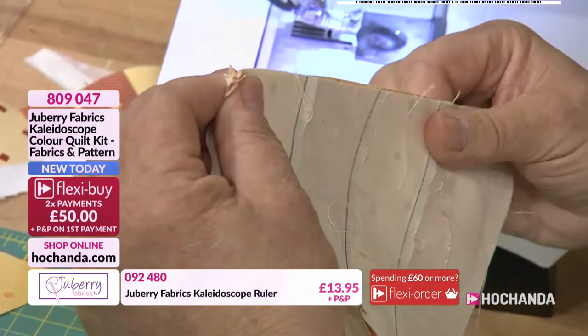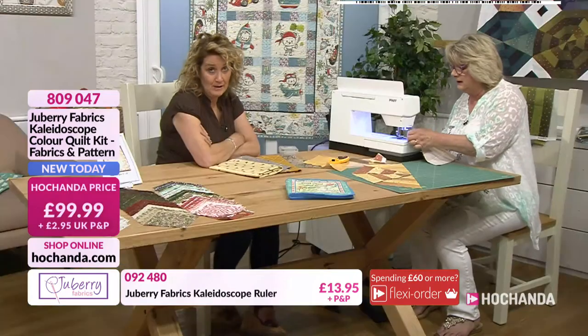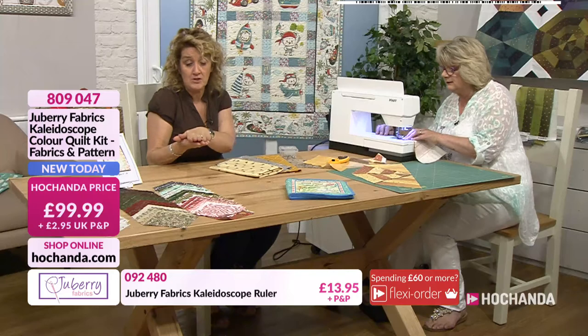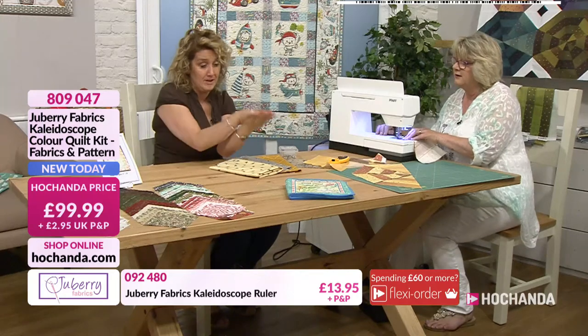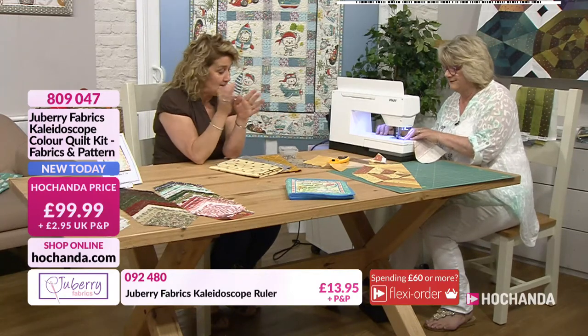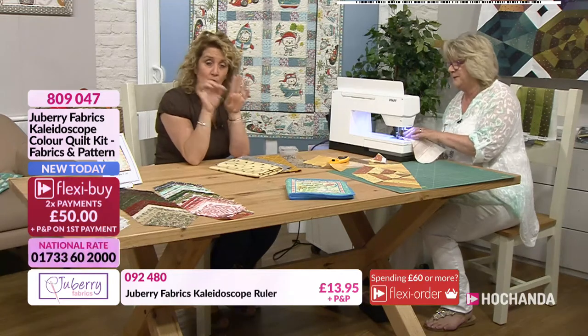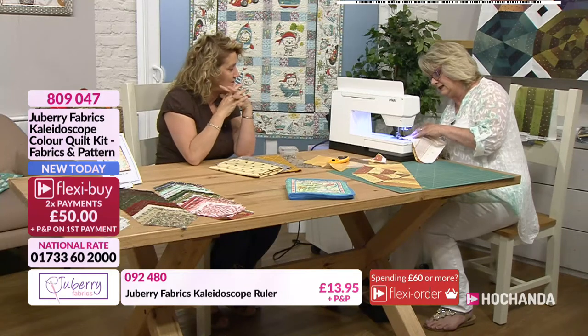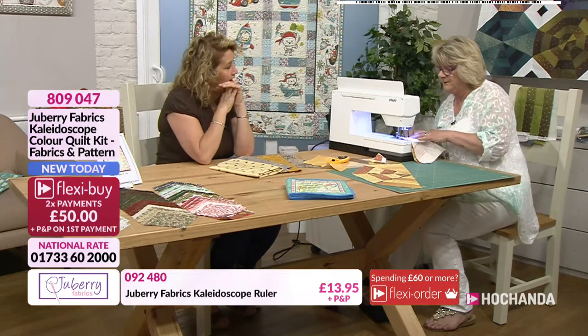Top tip from me as well, because this is something that I always do: when I pick something up, I don't know how I do it, I often pick it up, take it to the sewing machine, and somewhere along the way I've flipped it over to the wrong side. What I sometimes do is put a pin in, just one single pin in one side, to say that's the one you need to stitch. Because I don't even remember flipping it over.